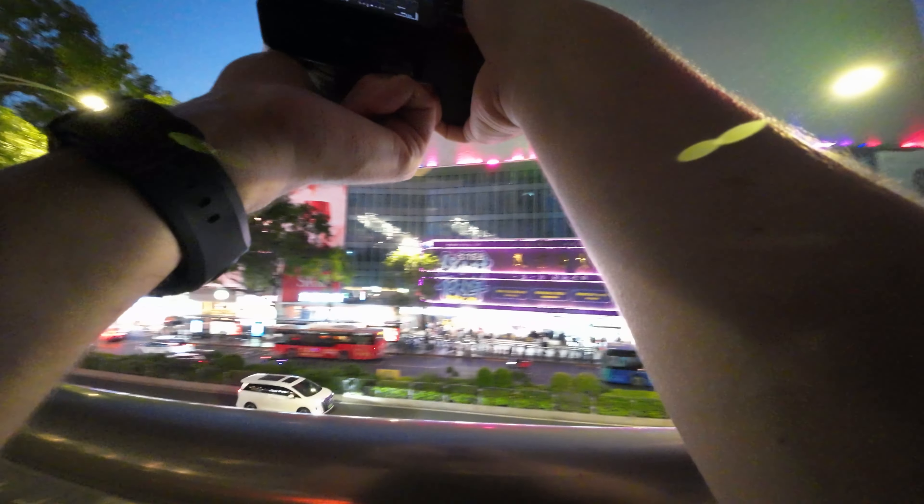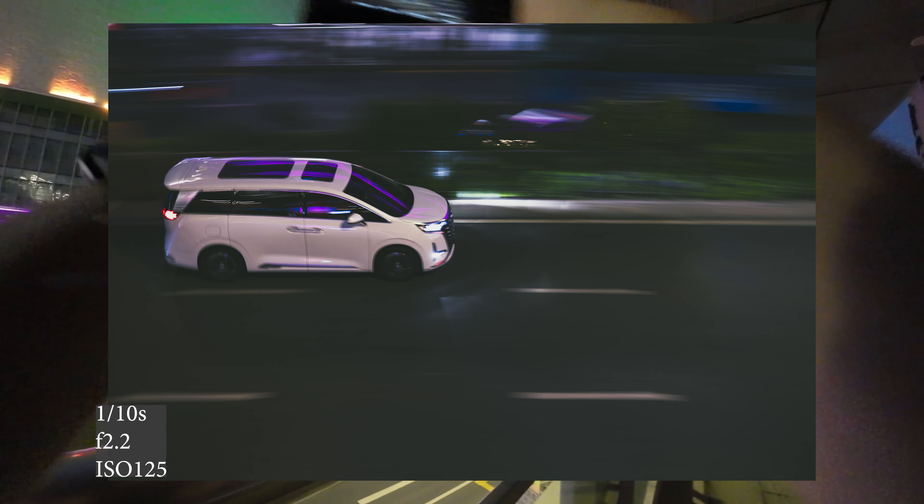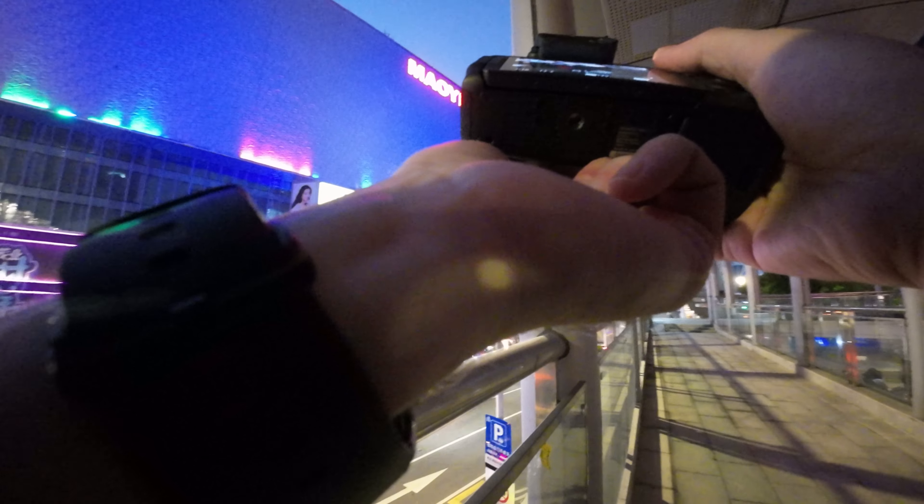How's it going everyone? We're back out with the best budget setup — the 50mm 1.8, Canon R8, golden hour, Xinjiang. Let's do it.